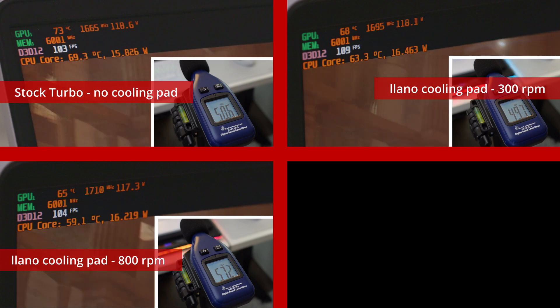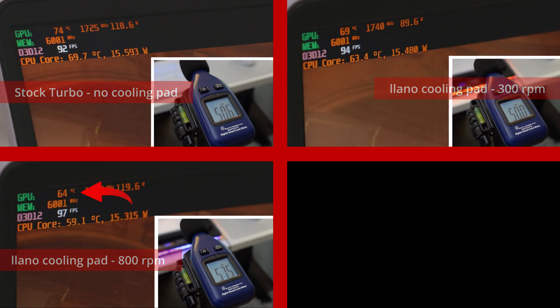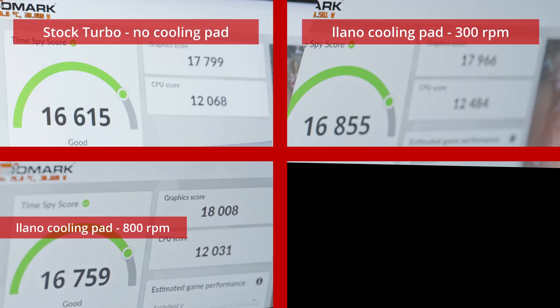CPU not even hitting 60 degrees and GPU in the low to mid-60s — that is crazy on a 14-inch laptop. This leads to a higher score — we've now broken over 18,000. Our graphics score did go up a little bit more now, over 18,000. Now let's bump this thing up to 2,800 RPM at the max fan speed and see what happens.